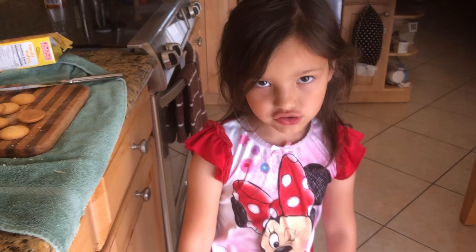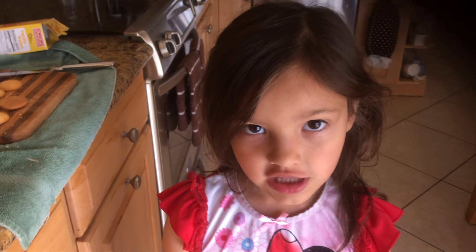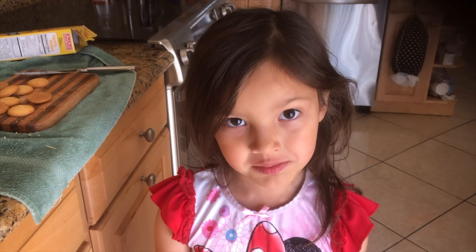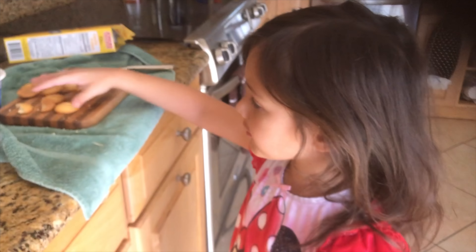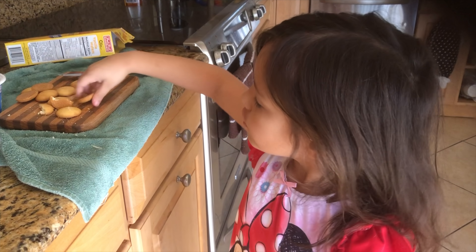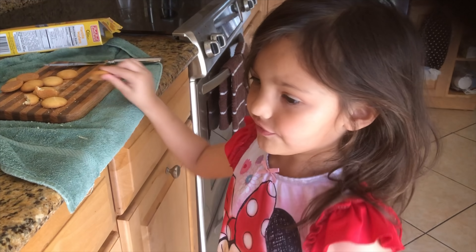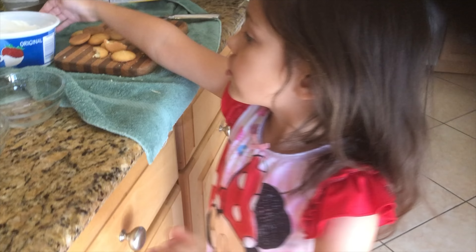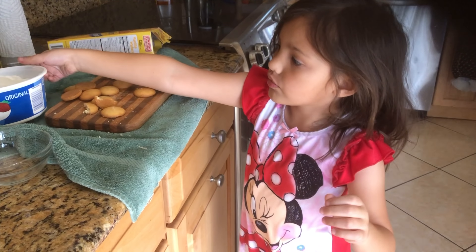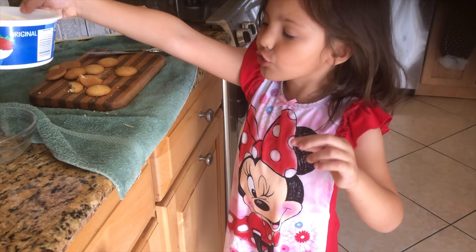This is actually just a snack. The last Cooking with MJ, do you remember we made tortillas? This time we're making a yummy snack with vanilla wafers, bananas — which I already cut up — and whipped cream or Cool Whip.